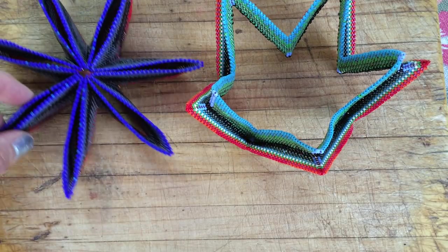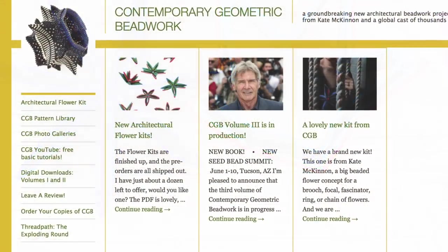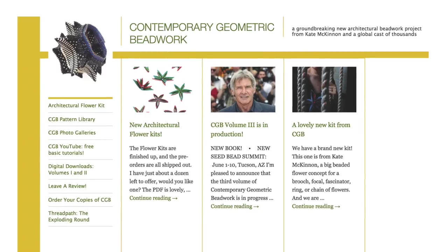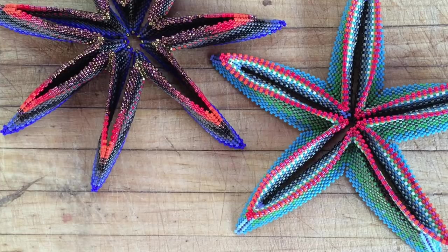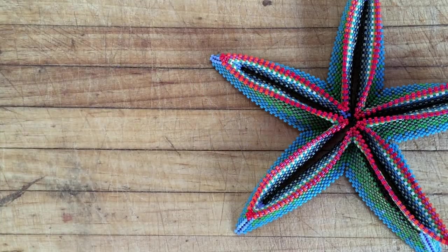Or you should consider looking at the layered rick-rack pattern in our pattern library at ContemporaryGeometricBeadwork.com. See the link on the left under the Architectural Flower Kit pattern library — links to all of our videos. For the purposes of demonstration, I'm going to take the slightly more complicated flower off of the table and return to it later.